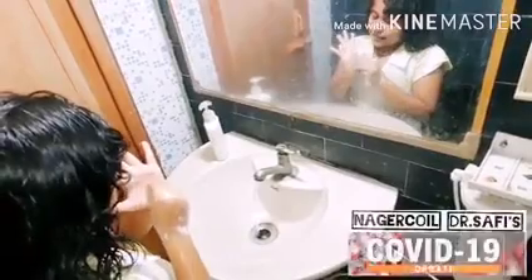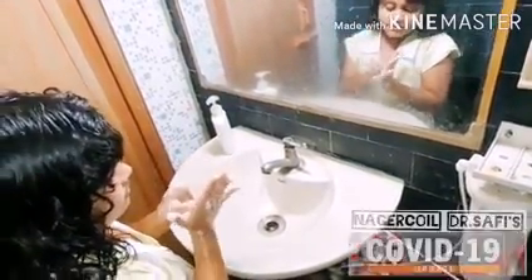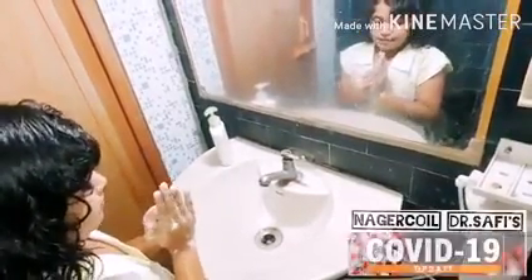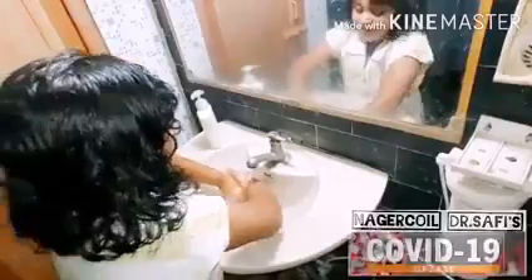The sixth step, clean the fingers, the tips of your fingers and the nails. And the seventh step, the final step, clean your wrist with soap and water. Then wash your hands and close the tap with your elbow.